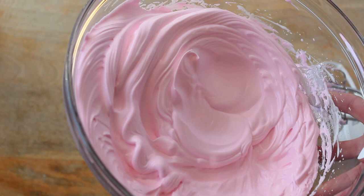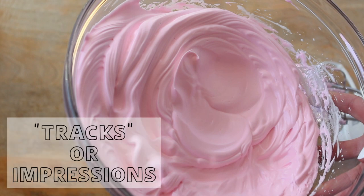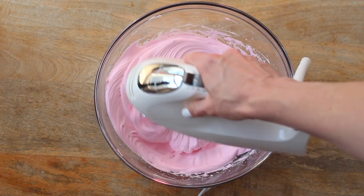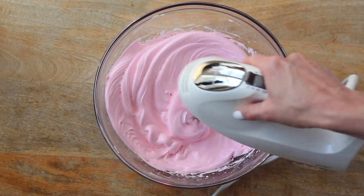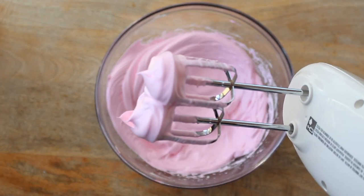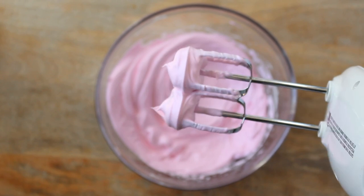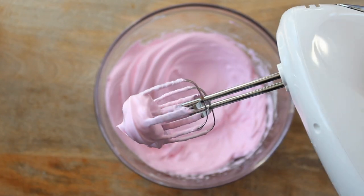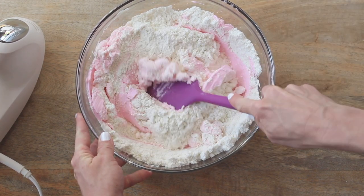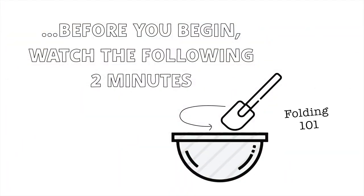The egg whites in your bowl will also display firm tracks or impressions from the movement of the beaters once super stiff. If the mixture is still not stiff enough, add 30 more seconds on the highest speed and check again. Don't worry too much about over-mixing, as this is pretty hard to do with a hand mixer. Before beginning the folding step, watch the next two minutes to get a close look at how to properly fold and our method of counting strokes.